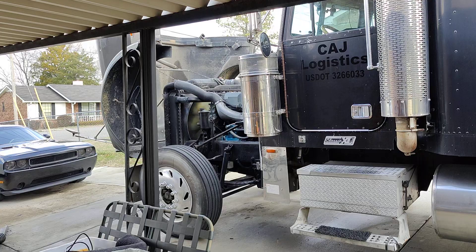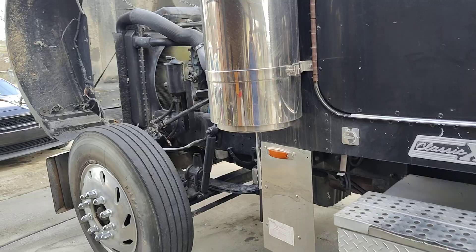What's going on YouTube? I'm here with the 12.7 Detroit Sister Series. Last night I tuned it up. Told y'all I got a custom turbo — let me just show y'all.